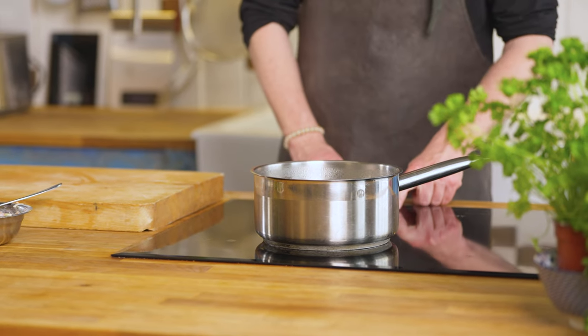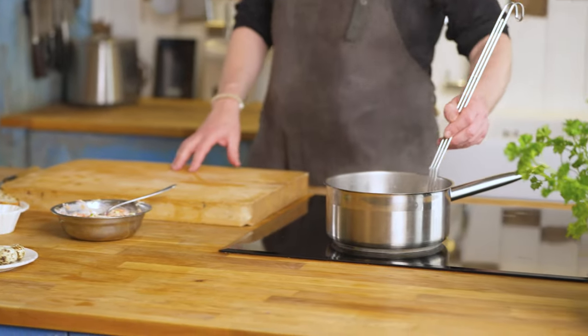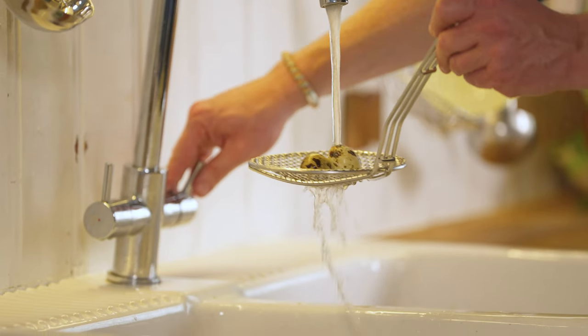I bring water to a boil, switch the heat off, and then I'll have the quail eggs in for around two and a half to three minutes — one quail egg per person. Cool them down and then I will peel them.